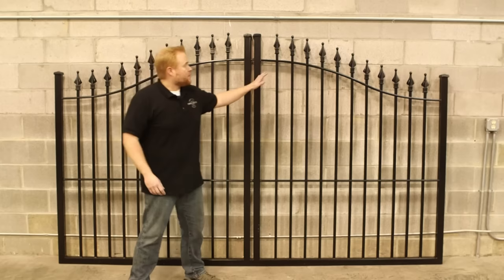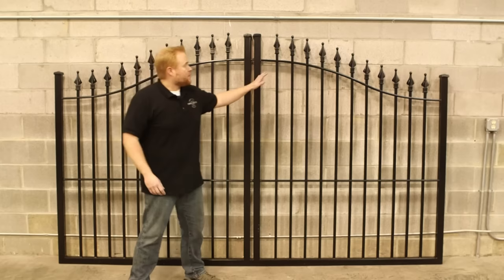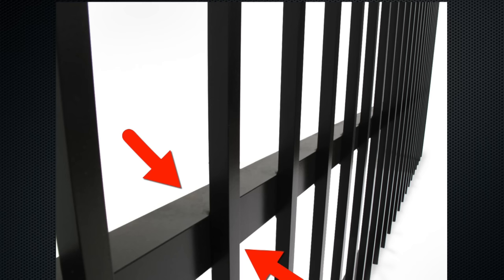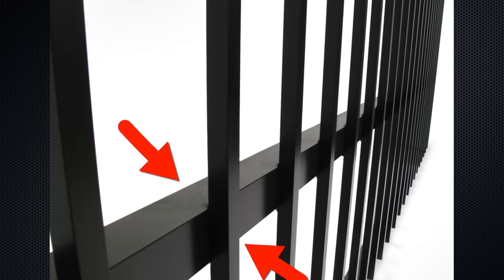Now the other construction element I wanted to point out was having punched rails with your pickets fed through. That means that this railing going down here and across here is punched — these pickets are fed through and then they're welded from underneath. So this picket here is one continuous piece from top to bottom. Now what some of our competitors will do is a layover style where they just take a plate and lay it over the front of the pickets and weld it from behind.